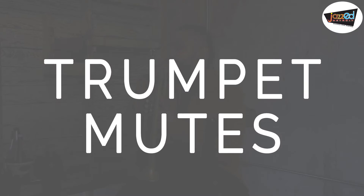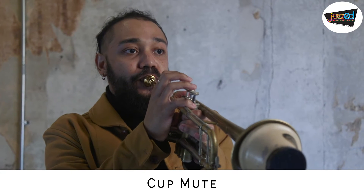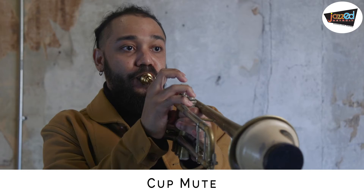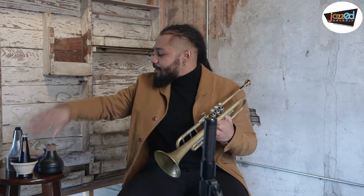Hello everyone, my name is Tim Blackman and today we're gonna be talking about trumpet mutes. Let's start with the cup. That gives it a very nice kind of bright bouncy sound.